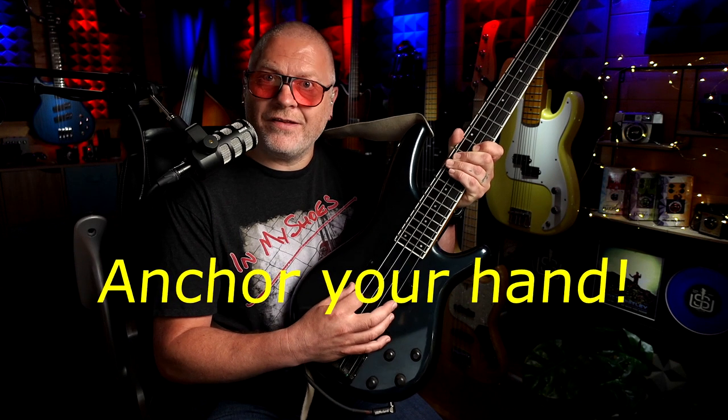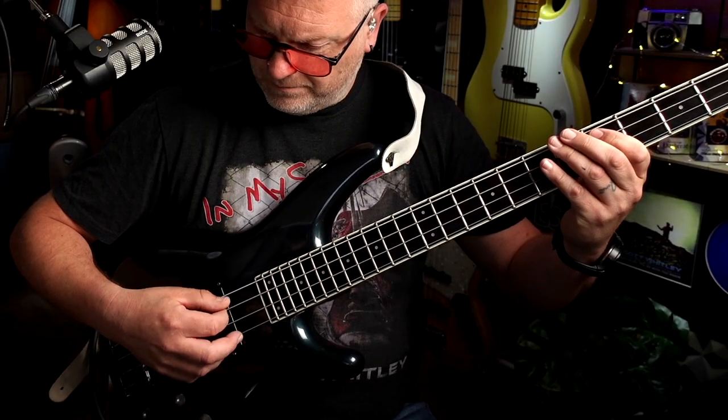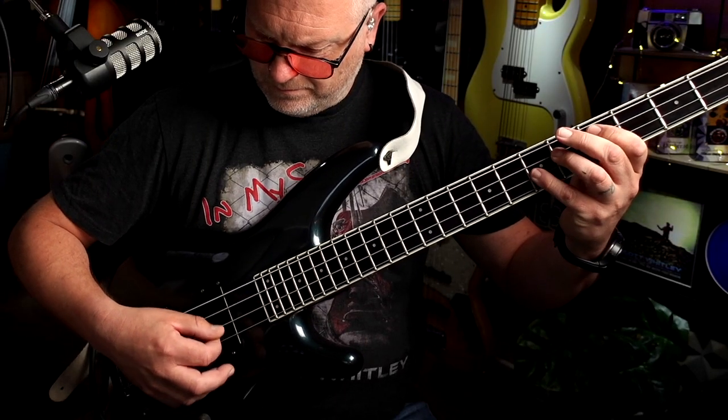Tip number three: anchor your hand. I've watched a lot of players new to pick playing approach the technique loosely. But for ultimate ease and control, I find it best to anchor your hand to the bass in some way. In fact, this is actually true for most bass playing techniques. Depending upon where you pluck the strings, you'll get a different tone.